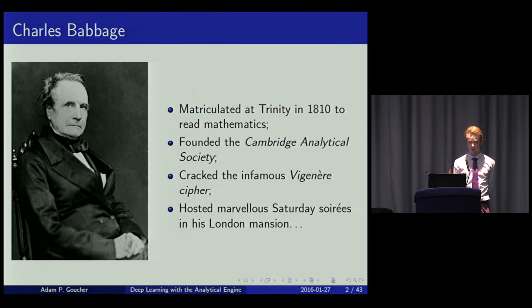If you haven't heard of the Analytical Engine, it was invented by Charles Babbage almost 200 years ago. It's an entirely mechanical computer that has never been built yet. People are currently working on it, so there might be a physical implementation soon. Among his other accomplishments, he solved the Vigenère Cipher — a cryptographic system that was believed to be unbreakable.